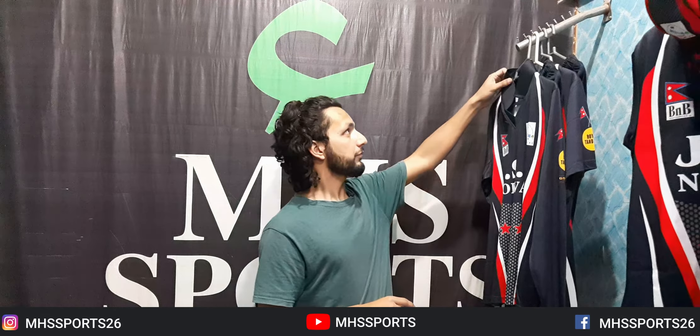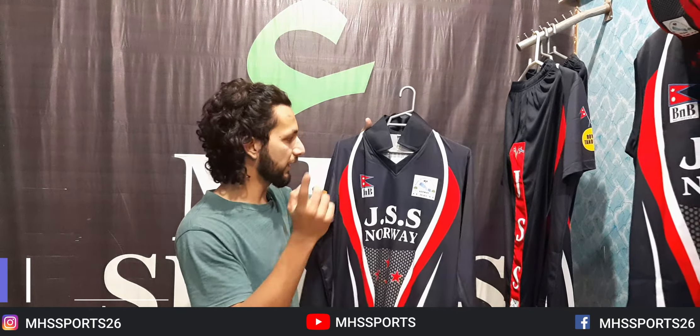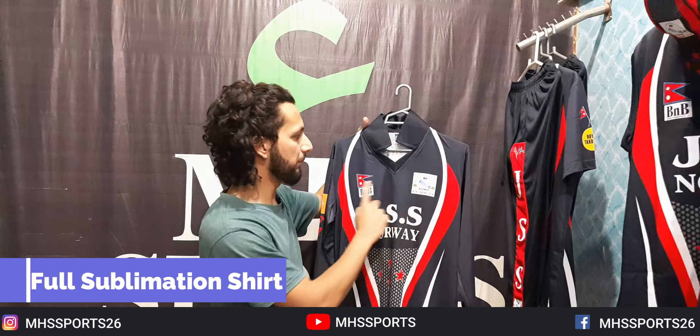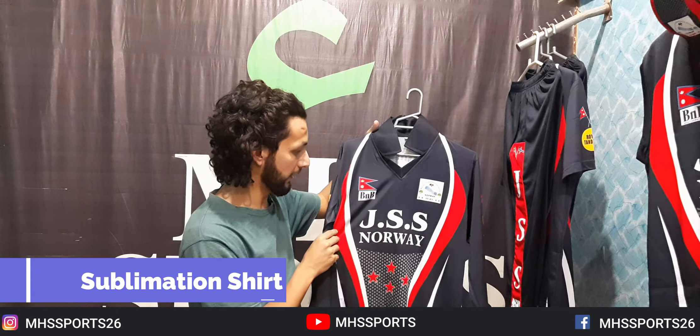On the back side, it is used when players wear a shirt underneath — they can wear it over. Now I will show you the same Jumper but it is a full sleeve Jumper. On the front you can see the logo — J.S.S. — which is the team name.